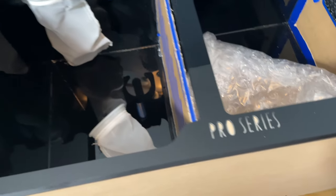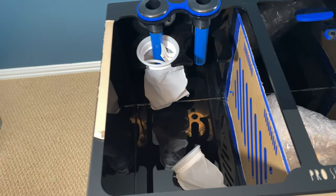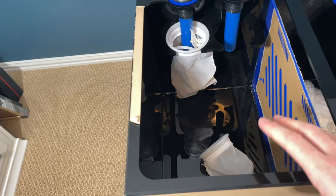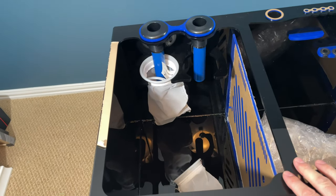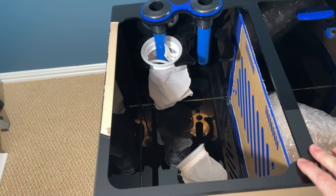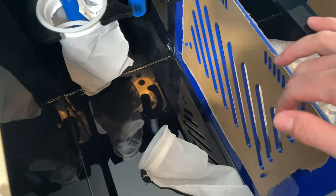This is the Pro Series — they do make a bunch of other ones — but this one will accommodate the Reef Mat from Red Sea, the Clarisea SK 3000 and 5000, and probably 90 to 99 percent of all the filter rollers on the market today. It also comes with adjustable baffles.